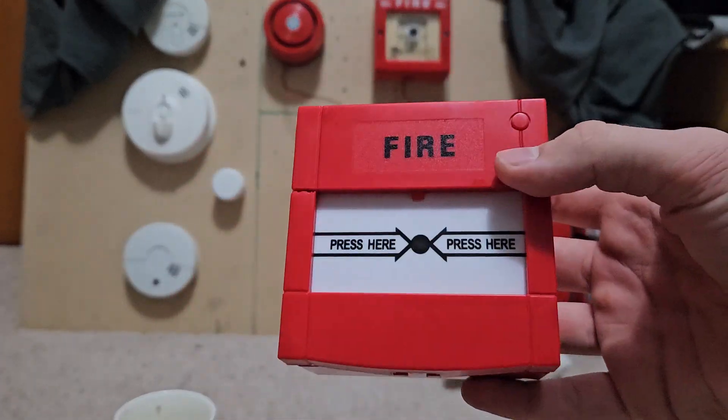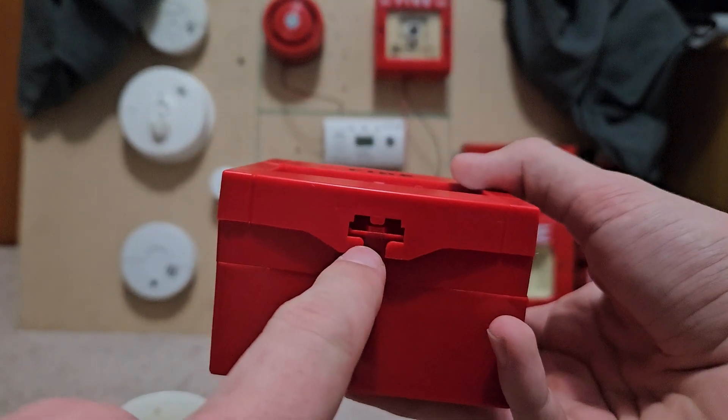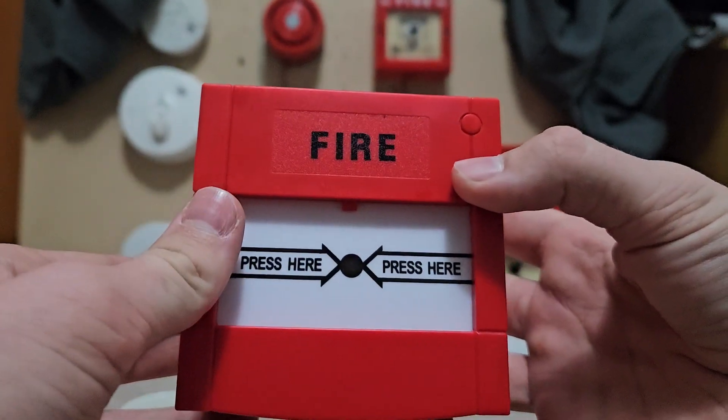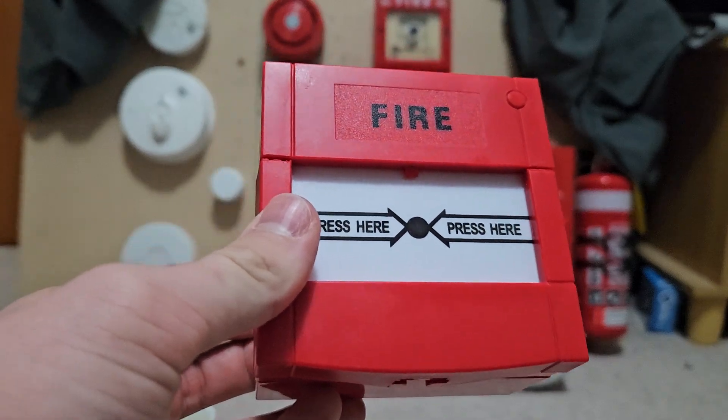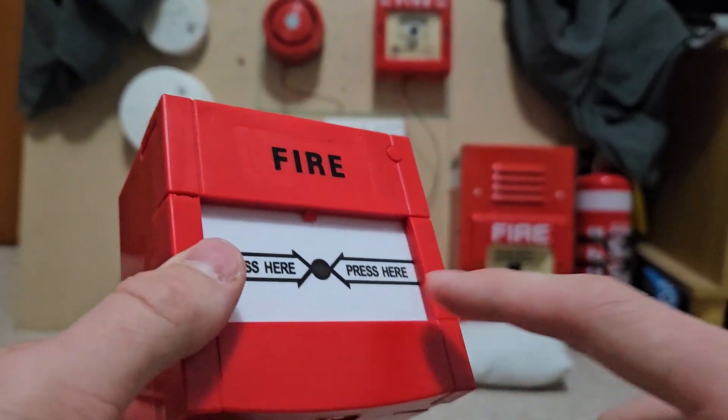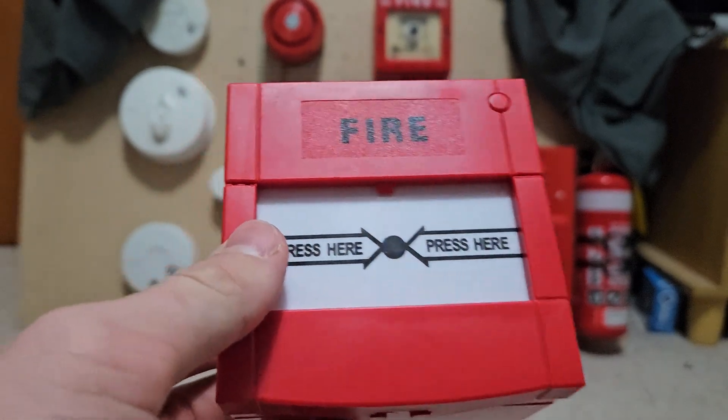Right, so you want to reset your call point but your key is not working. Skip this video if your key does work, because this one is going to be about when the key is not working. Make sure that your call point looks exactly like this — if it doesn't, skip this video too.